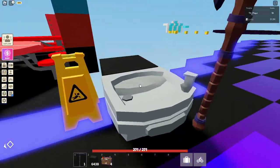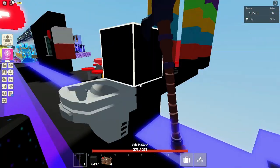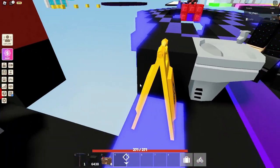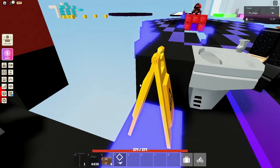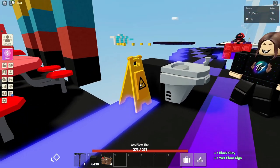The first item I'm going to go over is the water fountain. You place this on a wall, so you just got to build a block and then you can easily place it, as you can see. Then we have the wet floor sign, which just sits down — you don't really need anything for it, you just place it.